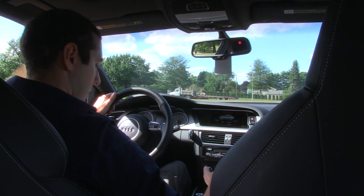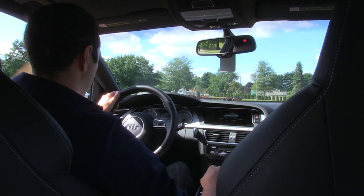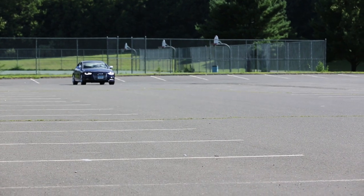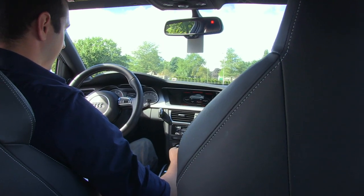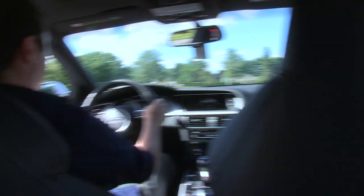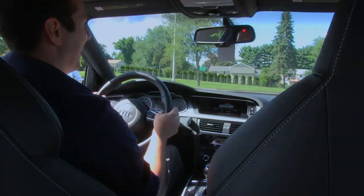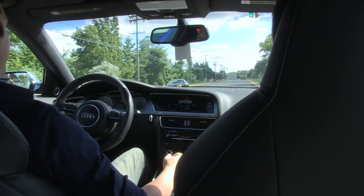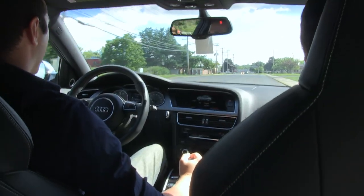Here we go. Off. DS. No, it's not doing it. Okay, that's it. Okay, here we go.